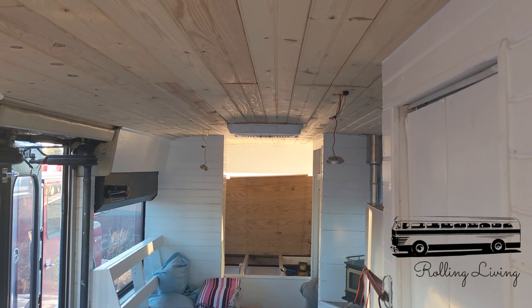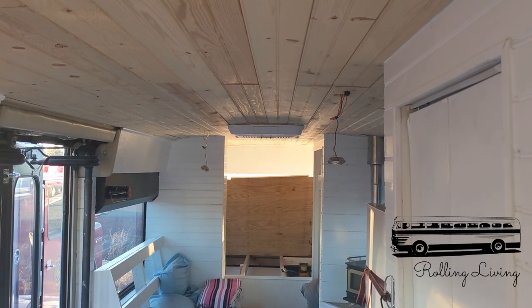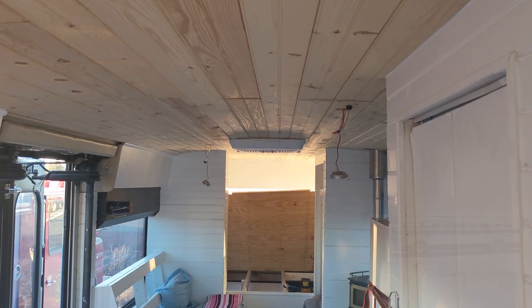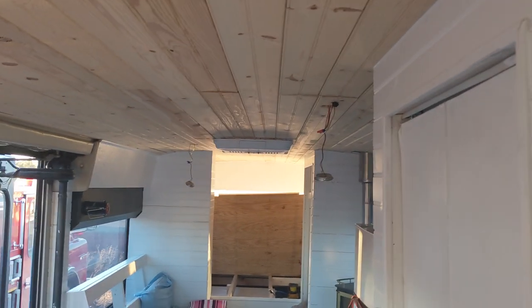Hi there. We are back in the blue bus, the Blue Avian, the bus that was converted down in San Antonio, Texas for that wonderful couple from California.